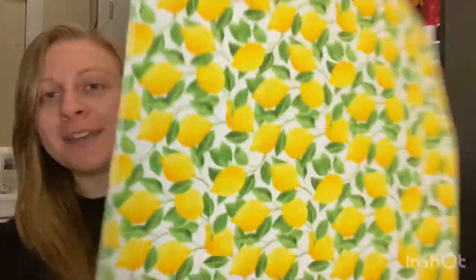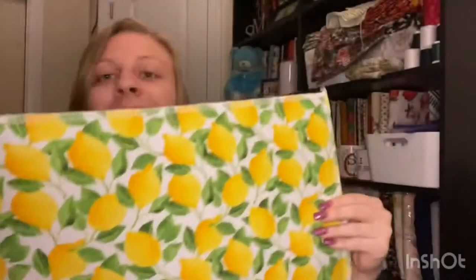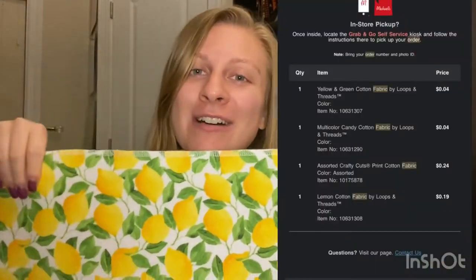I have read through the whole pattern and I've watched a video, so I think I am ready to make this. I've gone ahead and fused my stabilizer onto my fabric, and for the fabric I'm using the 19 cent fat quarter that I got from Michael's. If you want to check out that haul, I'll have that linked as well. So I need to go cut out the fabric and then I'll come back.